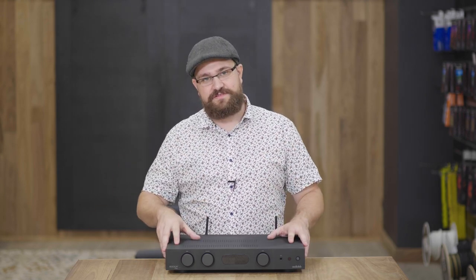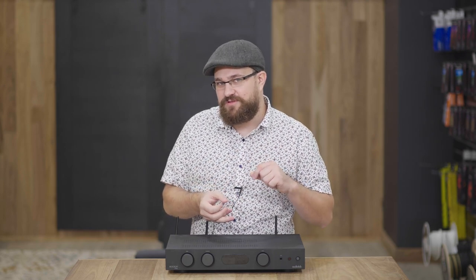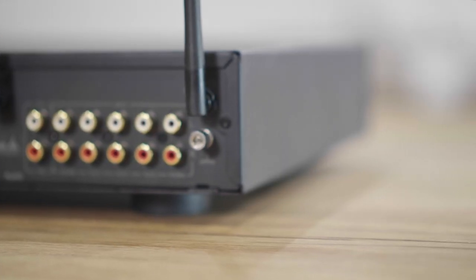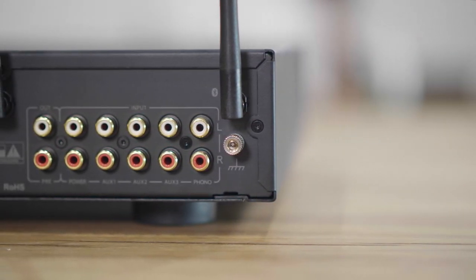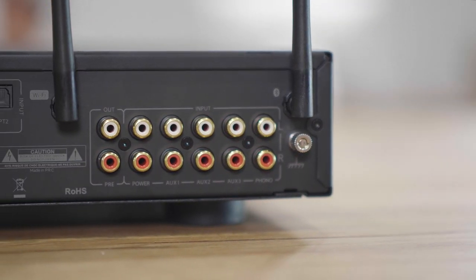In terms of pairing, I'm personally a big fan of pairing it with the Wharfdale Diamond range in its entirety. It also pairs really well with the Wharfdale Evo 4.1 and 4.2 bookshelf and stand-mounting speakers respectively. And if you're a turntable fan, I've tried this with both the new Pro-Ject Debut Carbon Evo and the Pro-Ject X1 turntable, and it sounds fantastic with both of them.